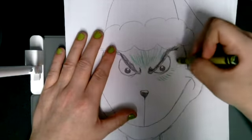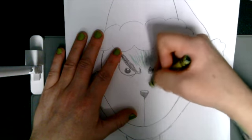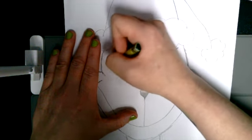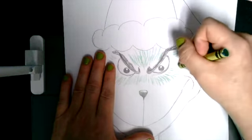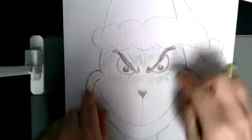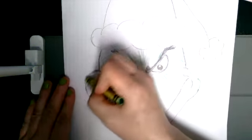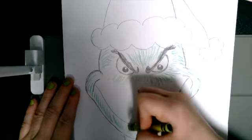I lay them down next to each other and try to keep them about the same length. Notice how I'm making mine kind of go out from the middle of his face, because most fuzzy creatures — the Grinch included — their hair comes out from the middle of their face. So I'm just making him look fuzzy, creating that nice fur texture.